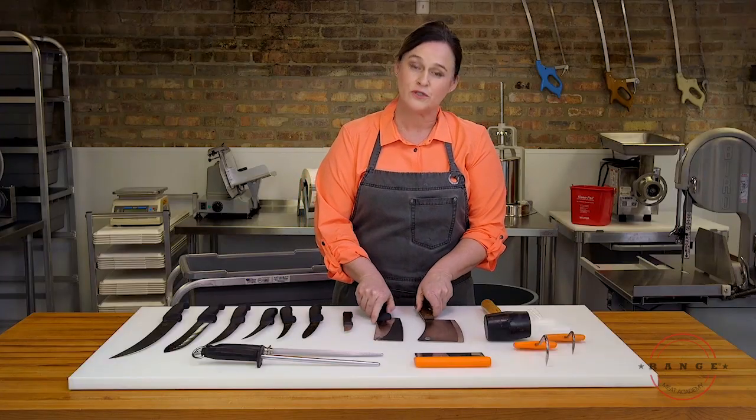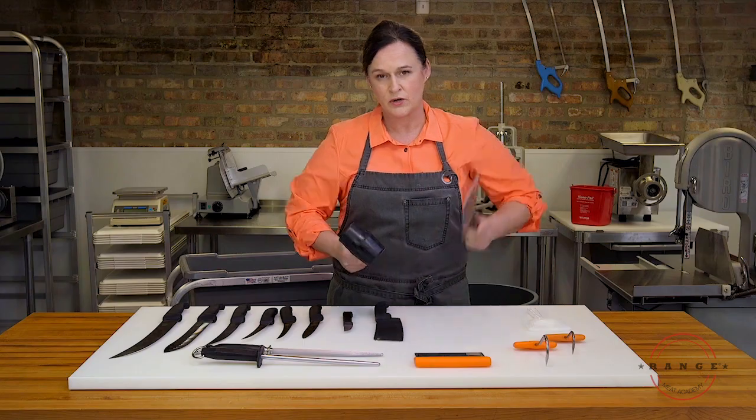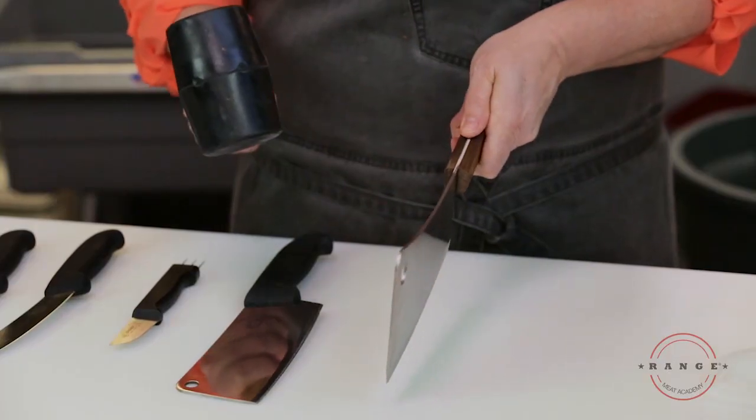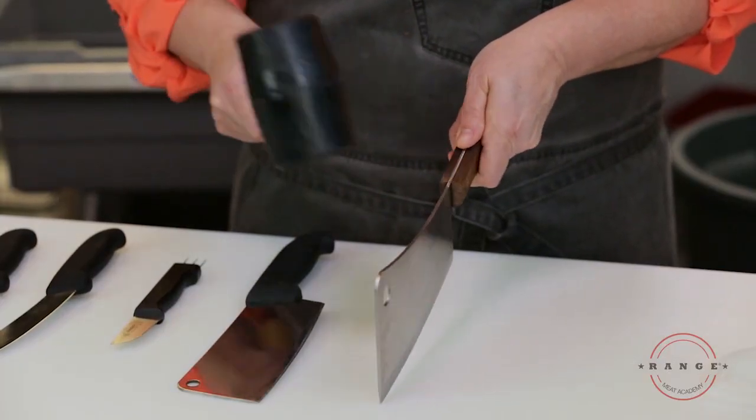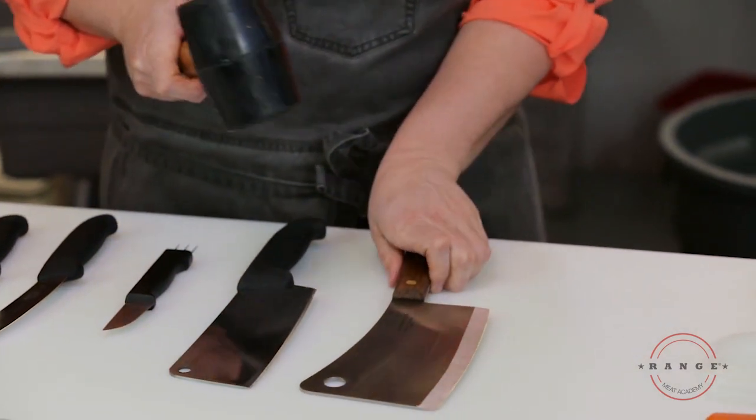In order to use a cleaver, you need a mallet. It's very important because you don't want to really slam the cleaver into the meat. You can just push it into the bone and then use your mallet to drive the cleaver through the bone.